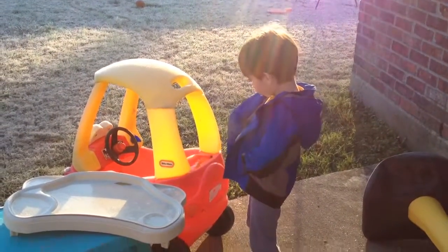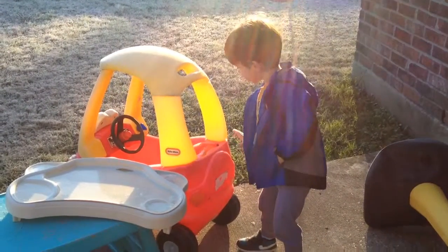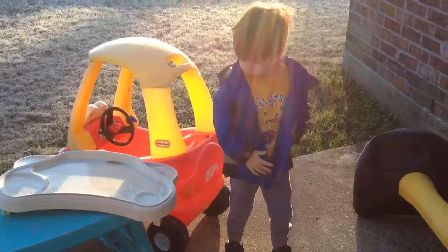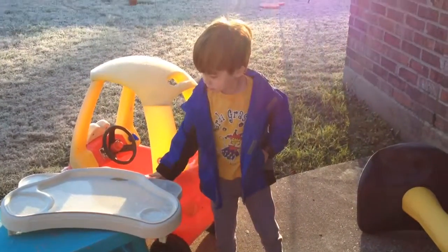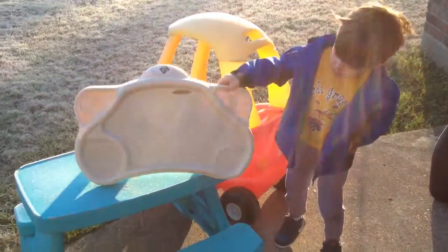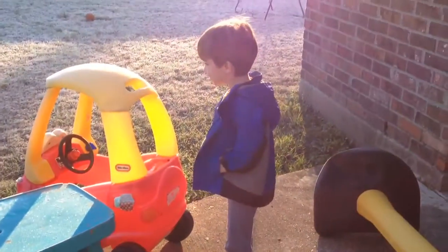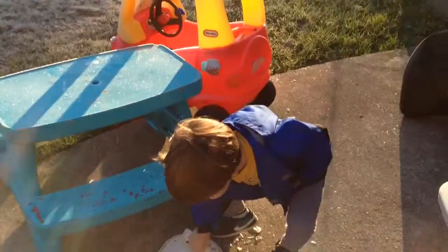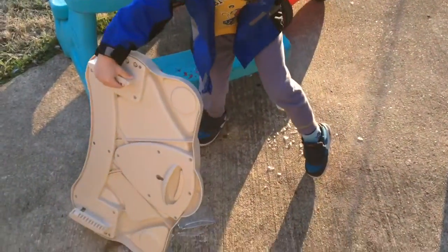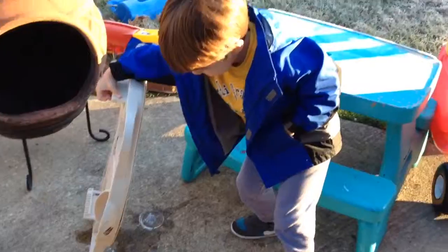Oh look! Woah! Throw that high chair tray on the ground and make all the ice break. Woah! Pick it up, let's see what happens. Woah! Look at all that. Pretty cool, huh?